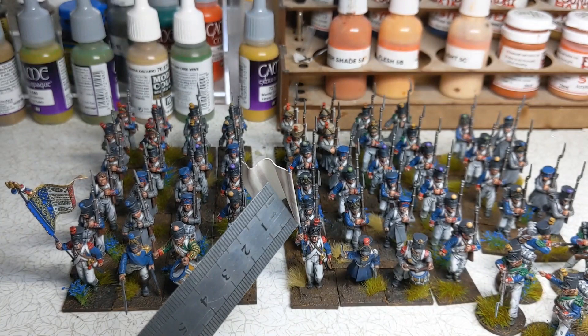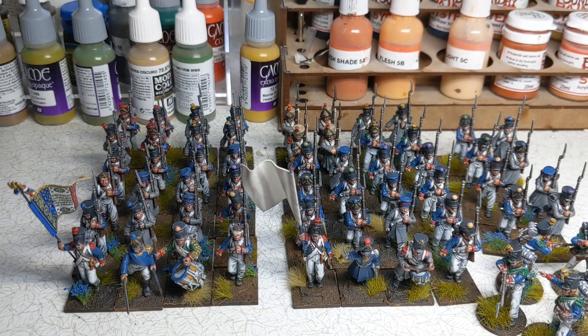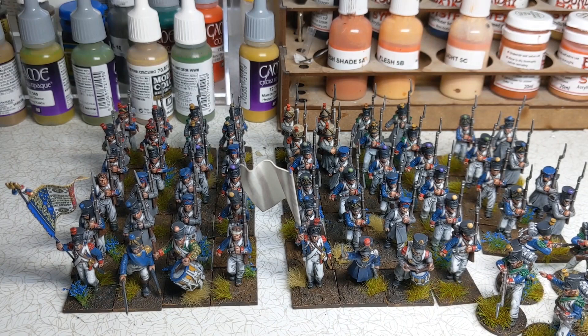One final thing to point out about the second battalion's flag — that comes from the Warlord 1812 to 1815 late French line infantry set, and it is a plain white flag, which is what the second battalion of a regiment would carry. Note as well that the end of the flagpole doesn't have an eagle on it — by this point, 1812 onwards, regiments were only allocated an eagle for the first battalion. In years past, each battalion would have — certainly there were more eagles around.